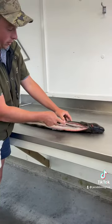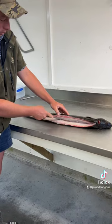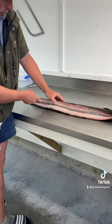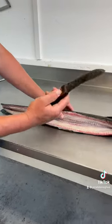So now we've found the backbone — sharp knife — just run it along the backbone, open it up towards the guts. Keep the knife hard up against the backbone because you want to leave as much meat on the fillet as possible.